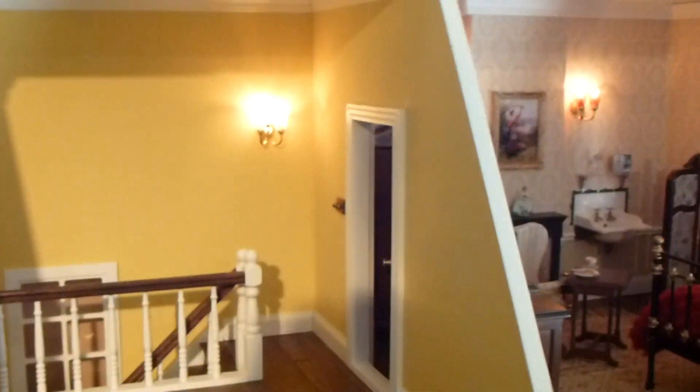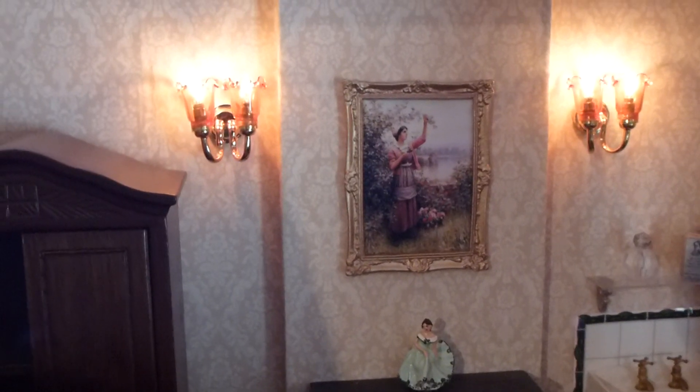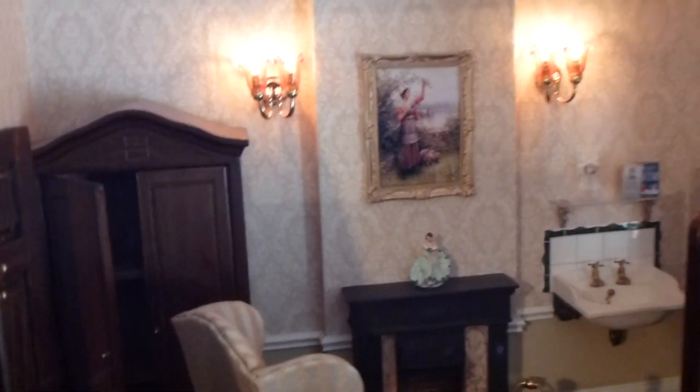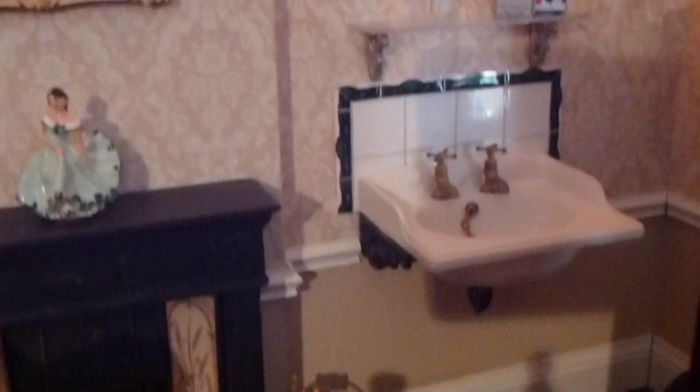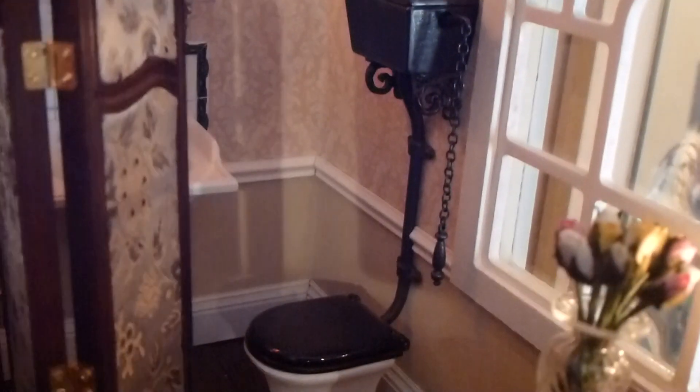And then lastly, we have the nanny's room. I knitted that blanket on the bed - a miniature blanket with tiny, horrible needles to knit with. So she's got a book, a picture on the wall, a fire bucket, and there is even a toilet behind there. But she has a screen to cover that up - she doesn't want to see that.